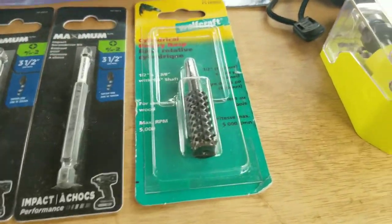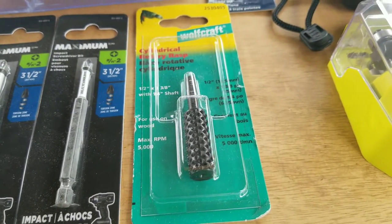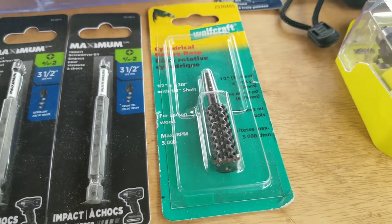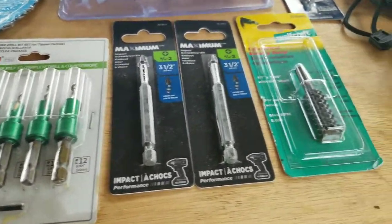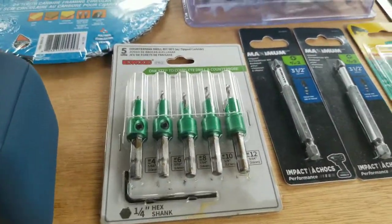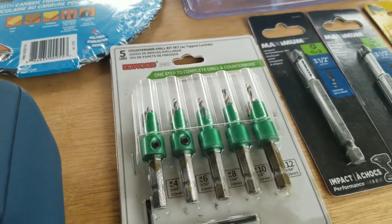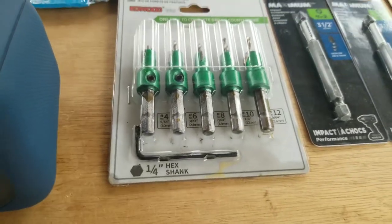Over here, I bought something for cleaning out mortise and tenon. Just before you put something together, sometimes you have to clean out, so this is sort of like a file that goes into the hole and cleans out — you attach it to your drill. I also got some impact bits, and I got these countersink drill bits for projects. When you need to use screws in a project and not just dowels, these help to hide the screws.